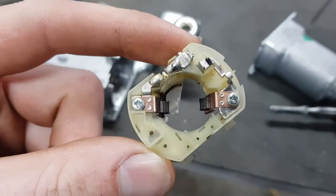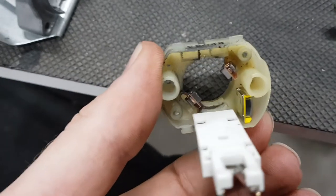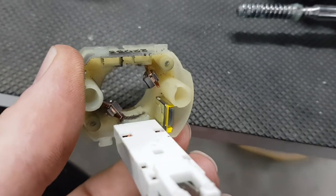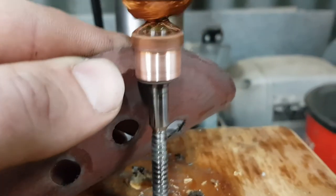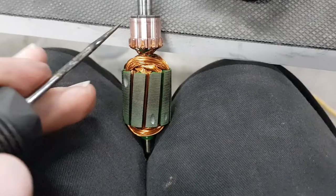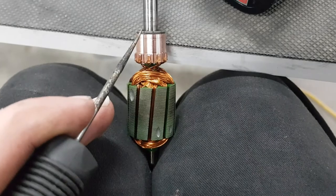So I'm going to be cleaning all that up, giving things a quick sand and chucking it back together. I just chucked it in my drill press, got it spinning, and gave it a quick sand to clean it up. It's a good idea to run something to scrape down these little gaps just to get the copper out of the gaps.